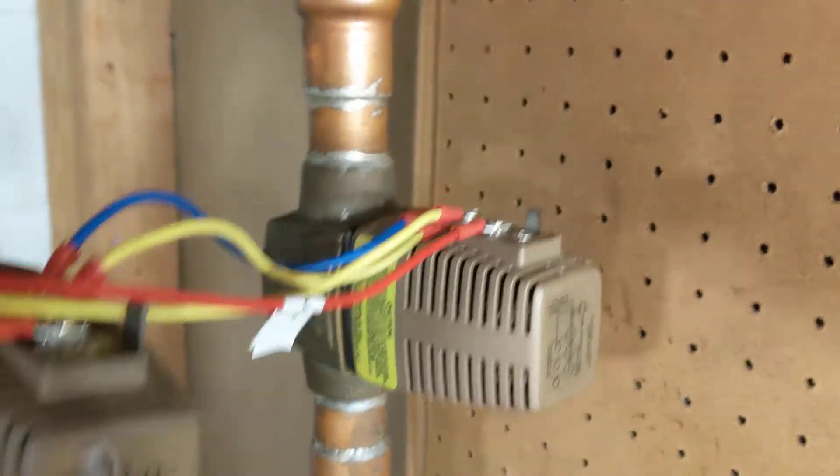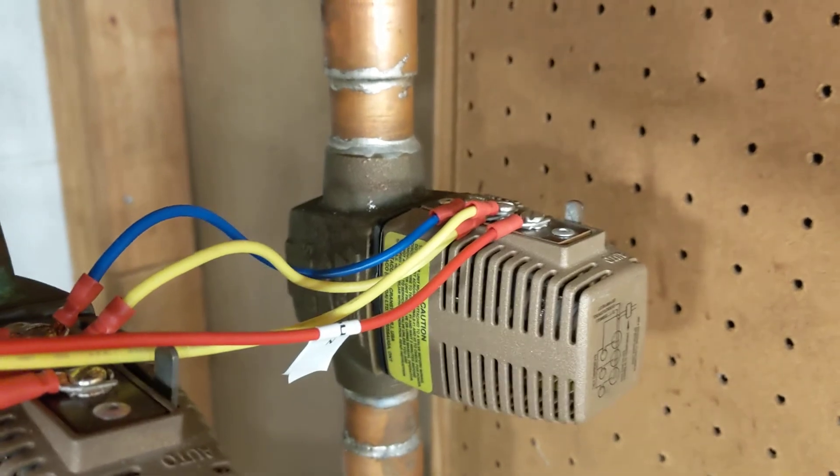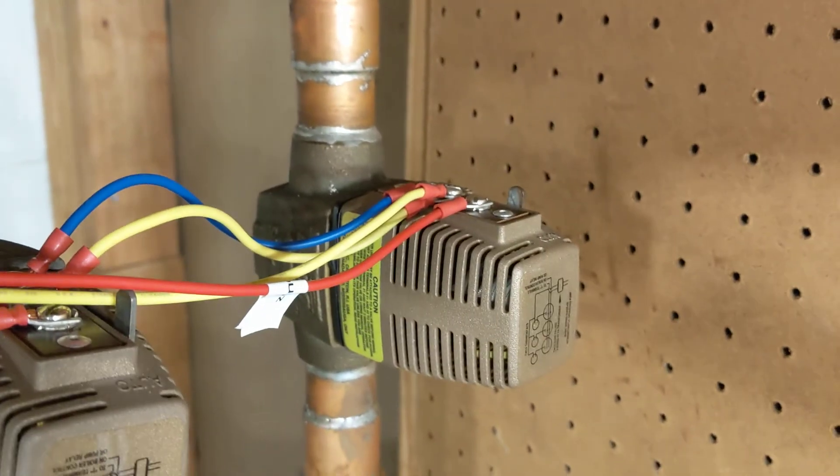That's the end — just rewire the new one according to the way the old one was wired up, put it back on, and everything should be fine.